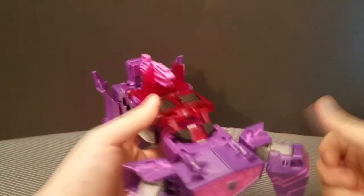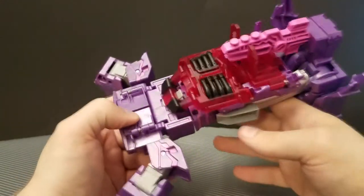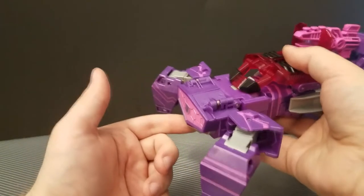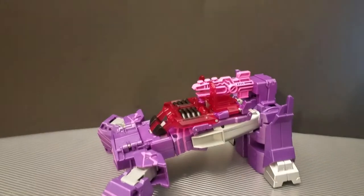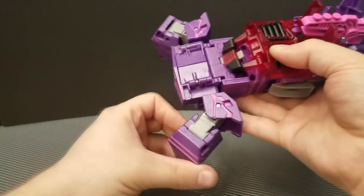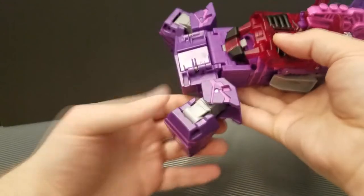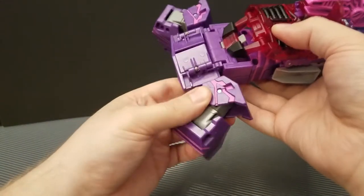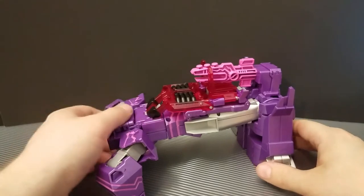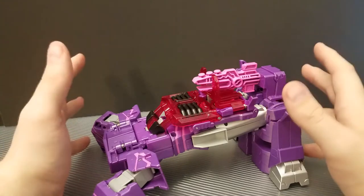Now we will get down to Shockwave. As you can see, Shockwave is his usual spider tank mode for the Cyberverse series. The front is quite floppy, unfortunately, though it does hold itself in position while he's on the ground. Poseability-wise, all you have is that little bit of side-to-side in the front legs, you can straighten them out, or you can rotate the shoulder too — but very, very limited poseability. This guy also doesn't transform as smoothly and reliably as Optimus, unfortunately.